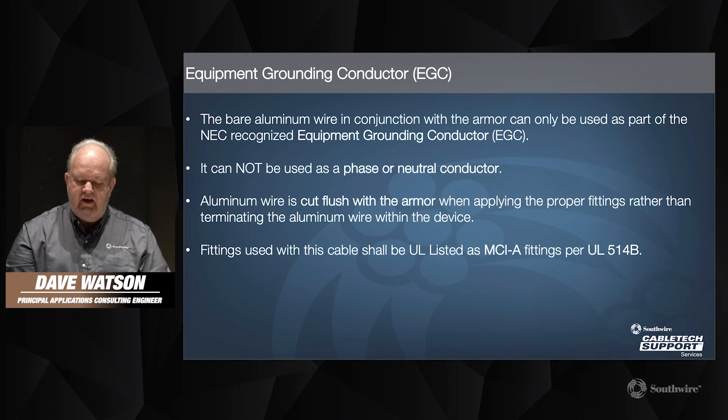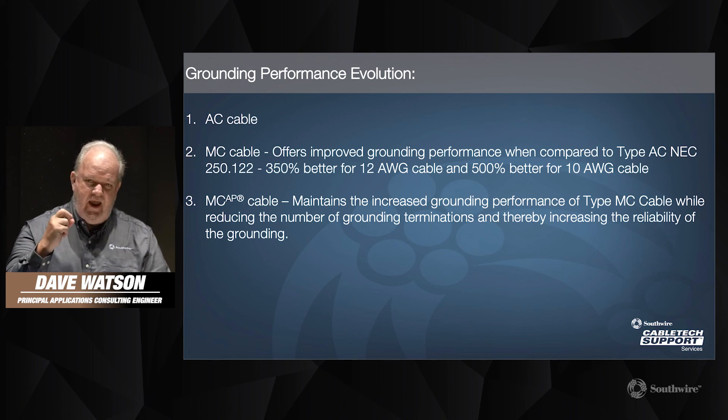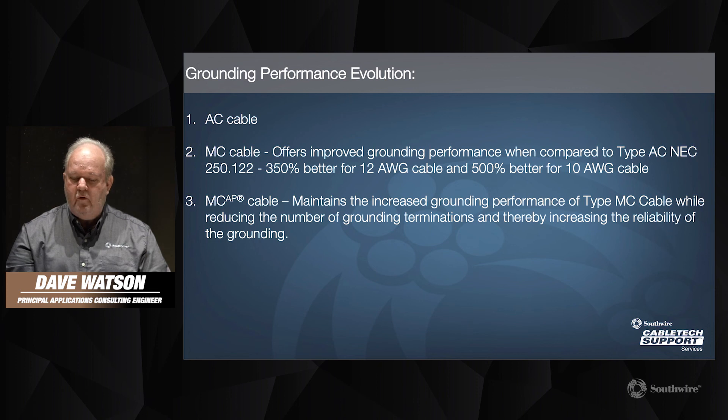We see an evolution in the performance of these products. Initially, type AC cable came out over 100 years ago. Then we went to type MC cable, which offered improved grounding performance compared to type AC cable. Then MCAP cable further improves by maintaining that increased grounding performance of type MC cable, while also reducing the number of grounding terminations and therefore increasing the reliability of the grounding, decreasing box fill, and so on. It's a more efficient installation.